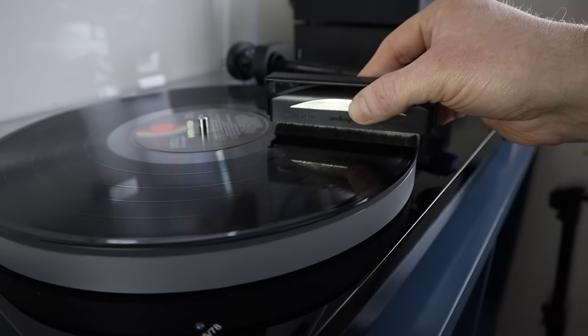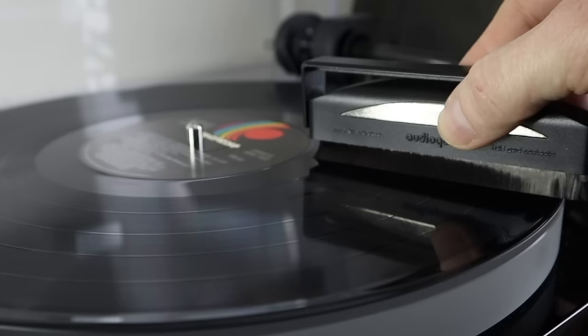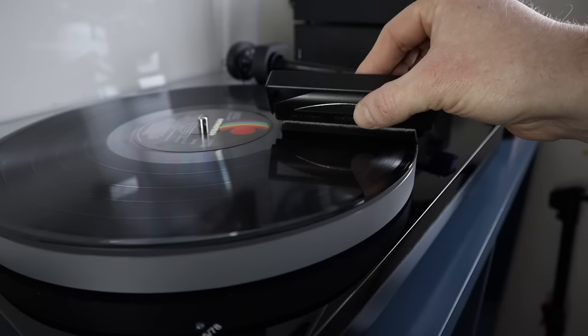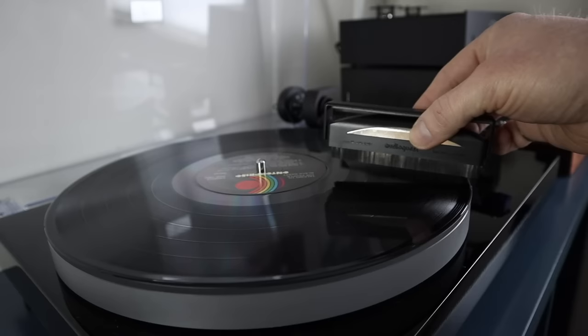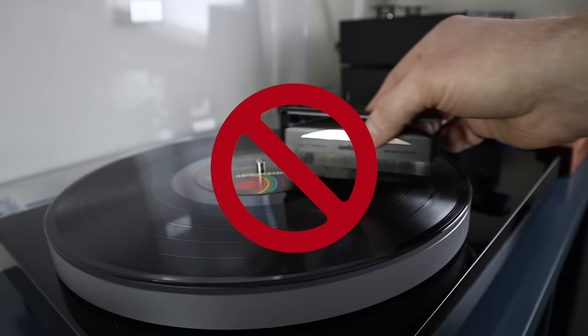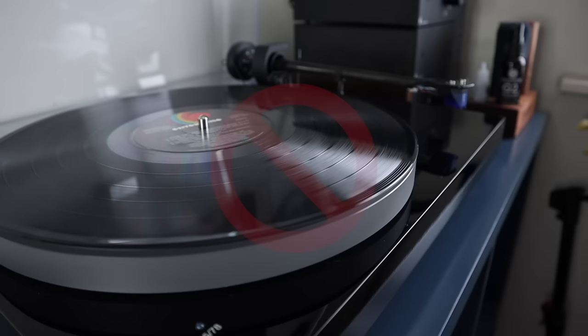The correct method to use a carbon fiber record brush is as follows. With the record spinning, gently hold the brush over the record so that the carbon fibers just tickle the surface. If they're squashing flat onto the record surface they won't work properly. You want to allow the fiber tips to penetrate the grooves. Most of the dust will gather at the front fibers, so now gently scoop up the front fibers, allowing the rear set of fibers to catch anything missed by the front. After this, lift the brush directly from the record surface. Don't push it towards the center or away from the center. Don't drag the brush across the surface.